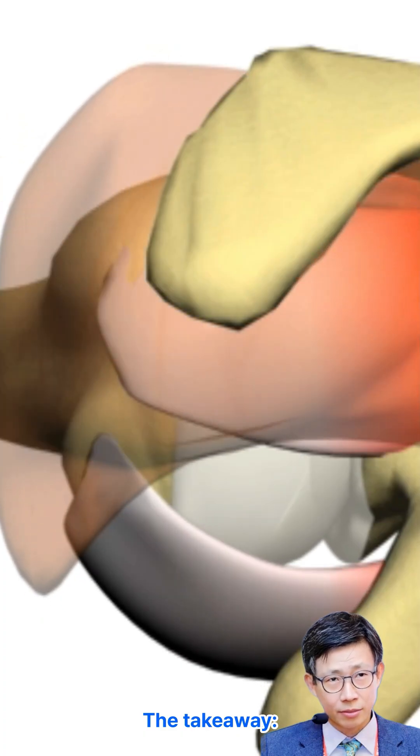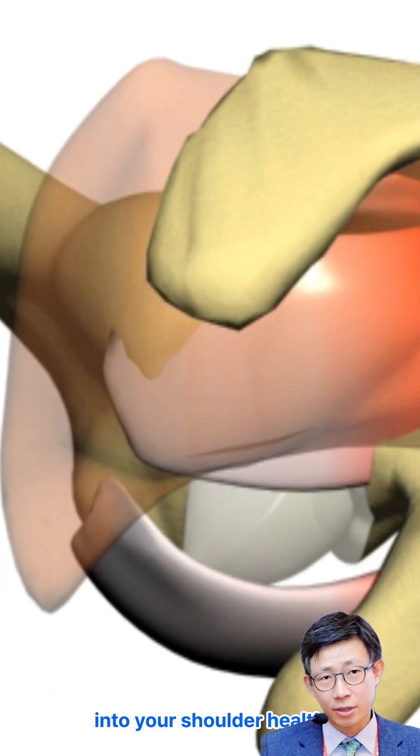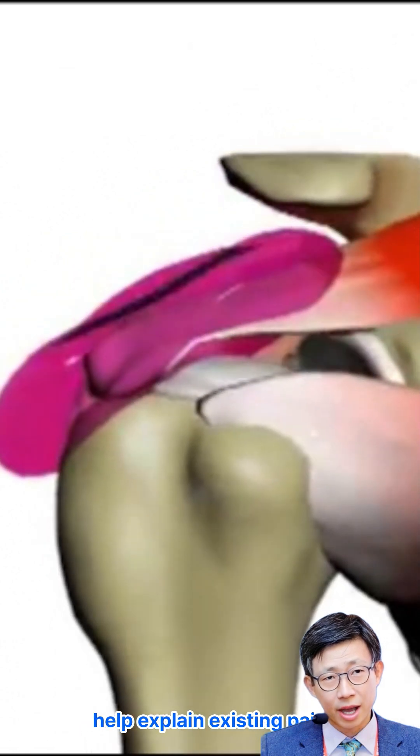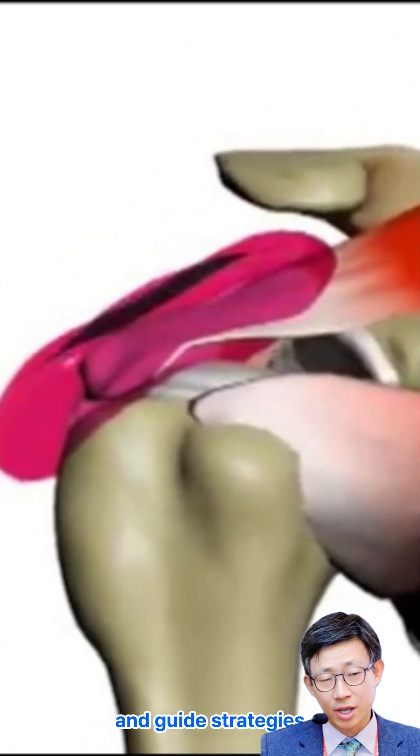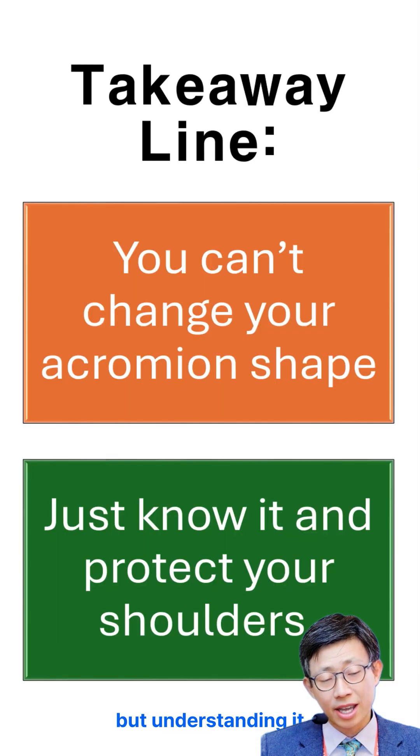Your acromion shape offers valuable insight into your shoulder health. Knowing whether you have a flat, curved, or hooked acromion can help explain existing pain and guide strategies to prevent or manage rotator cuff problems before they become serious. The shape of your acromion isn't something you can change, but understanding it gives you a head start in protecting your shoulders.